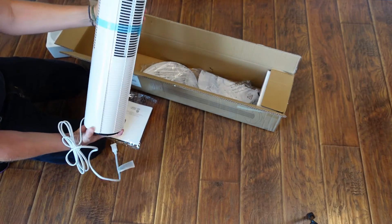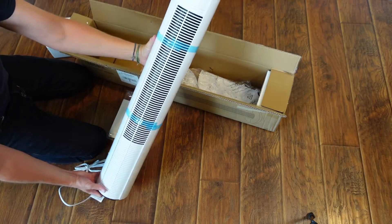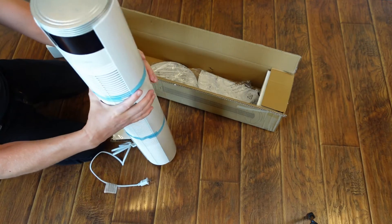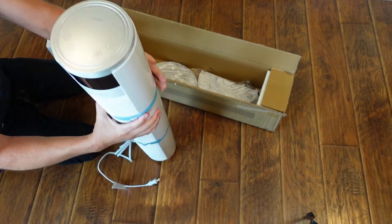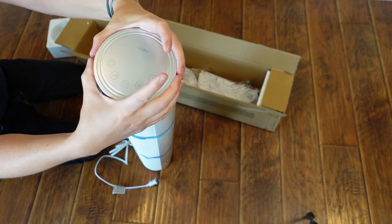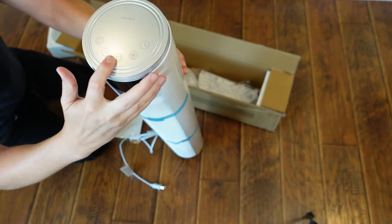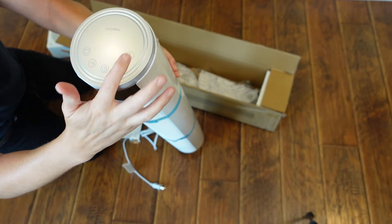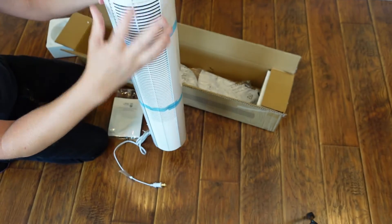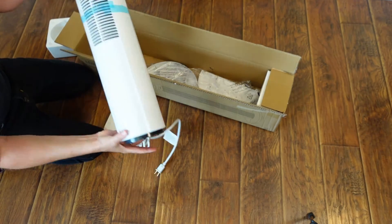Right here is the fan itself. It's a very small round unit — doesn't have a large footprint; you can see my hands around it. I have really small hands. You've got your control buttons up at the top: looks like the fan speed, maybe a timer, and oscillation, and then that's your IR sensor for the remote.